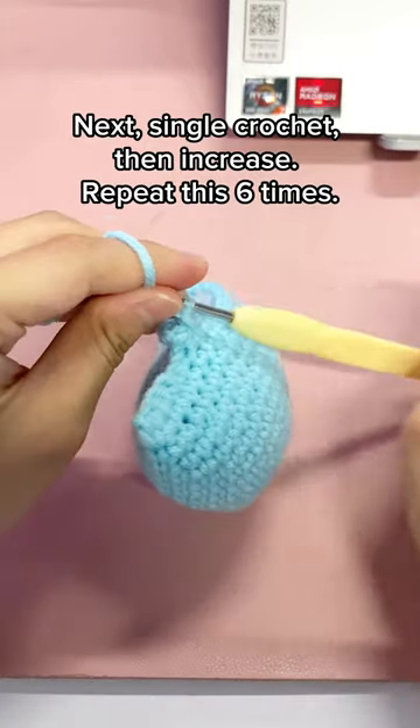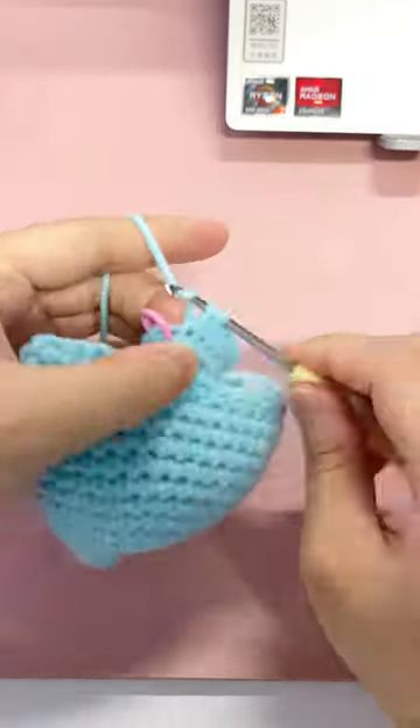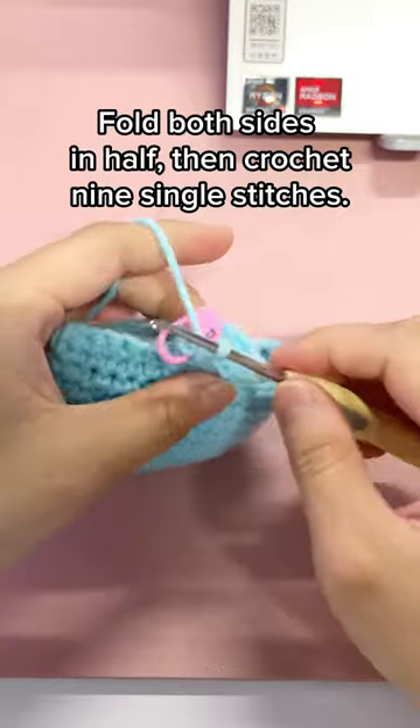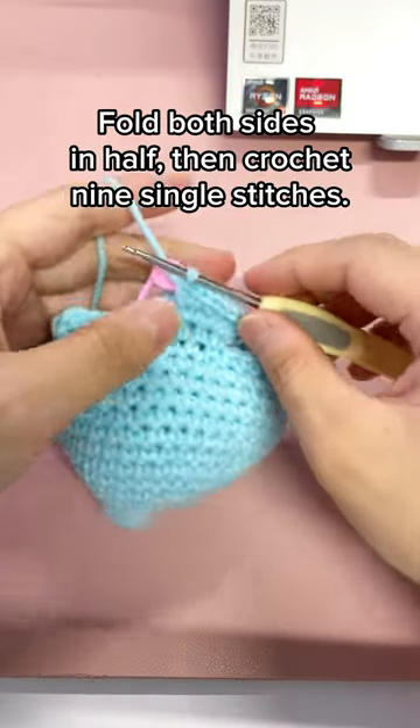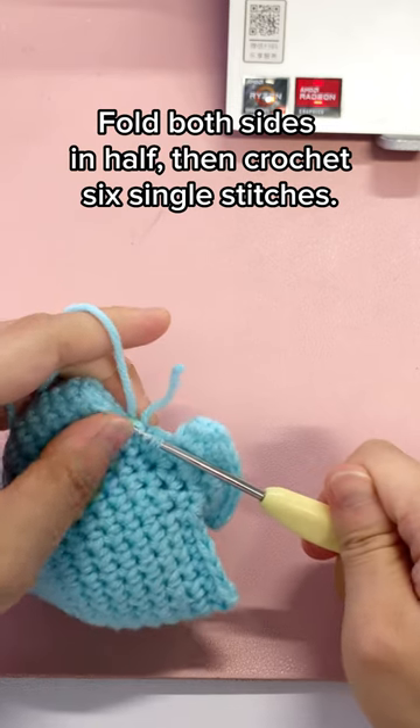Next, single crochet, then increase. Repeat this 6 times. Fold both sides in half, then crochet 9 single stitches. Fold both sides in half, then crochet 6 single stitches.